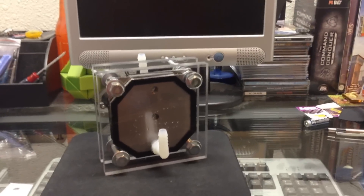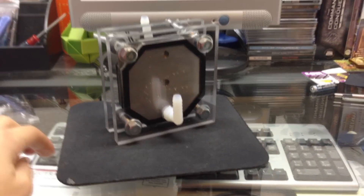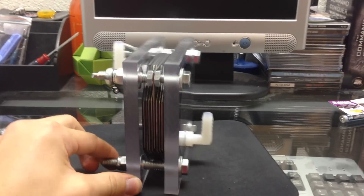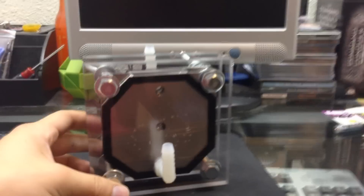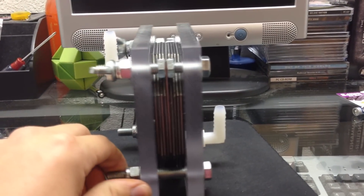Hey YouTube, LJGamble here with a video on what I built next — a hydrogen dry cell. Just finished it today. I got the last of the gasket material to finish it off. It is all handmade. Came out awesome.